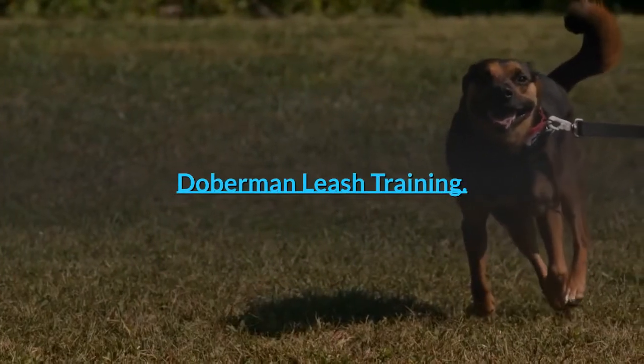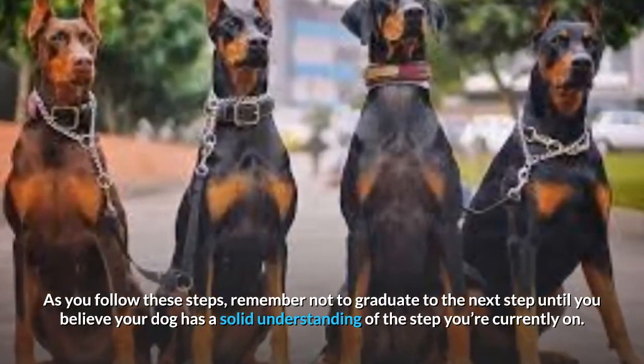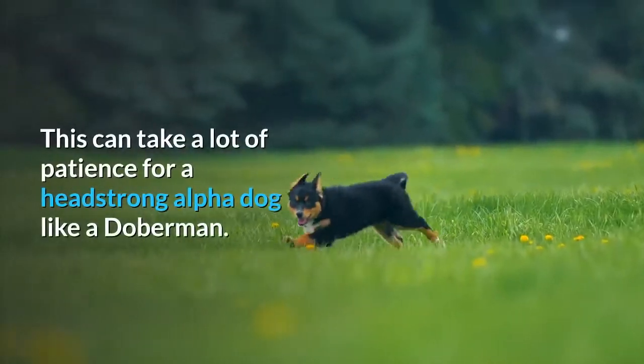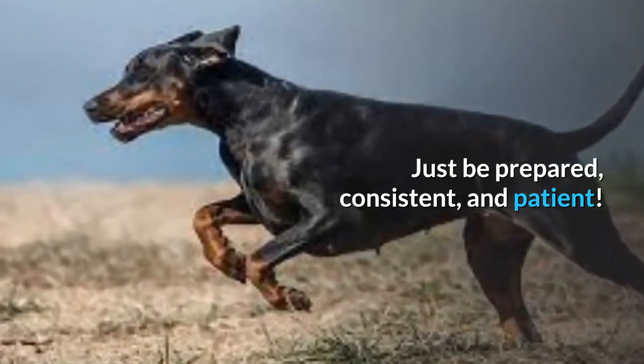Doberman leash training. As you follow these steps, remember not to graduate to the next step until you believe your dog has a solid understanding of the step you're currently on. This can take a lot of patience for a headstrong alpha dog like a Doberman. Just be prepared, consistent, and patient.